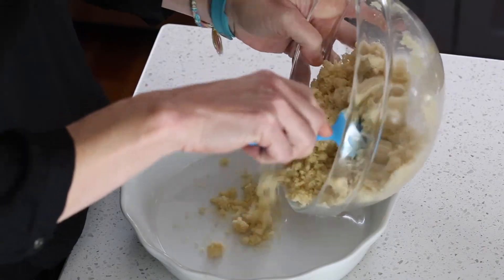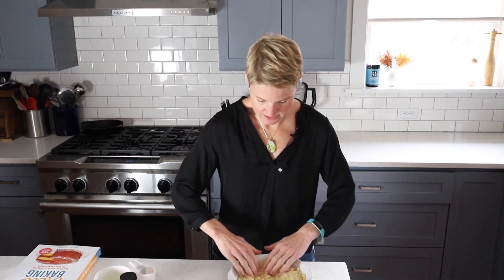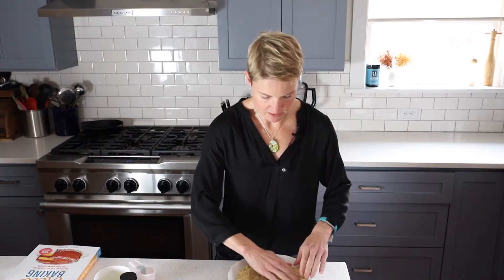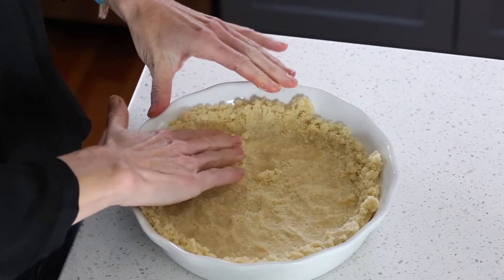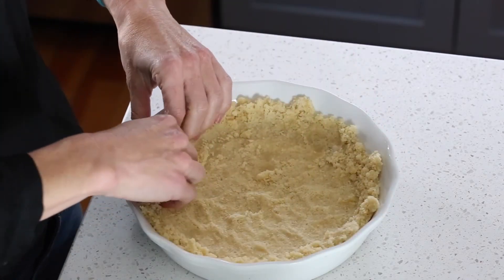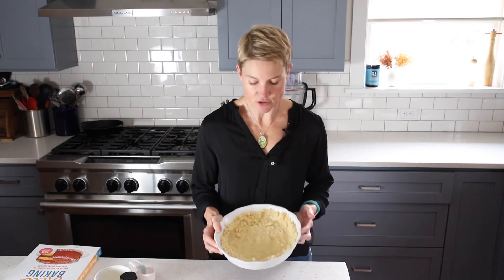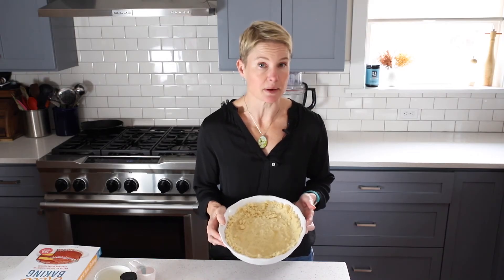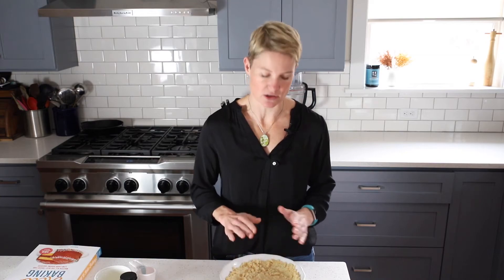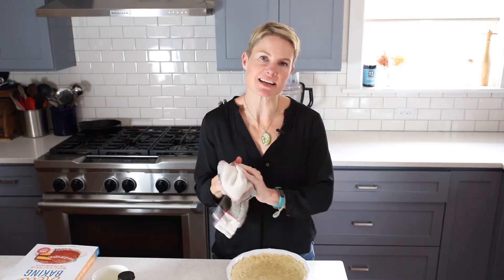Put all of the mixture in there, even it out with your fingers, and start pressing it into the bottom and up the sides of the pan. Try to do this as evenly as possible — if you have too much on one side, just steal a little and take it over to the other side. If you have a deep dish pie plate like this one, you're not going to want to take the sides all the way to the top as it'll make the crust too thin. I usually do it to about half an inch from the top.